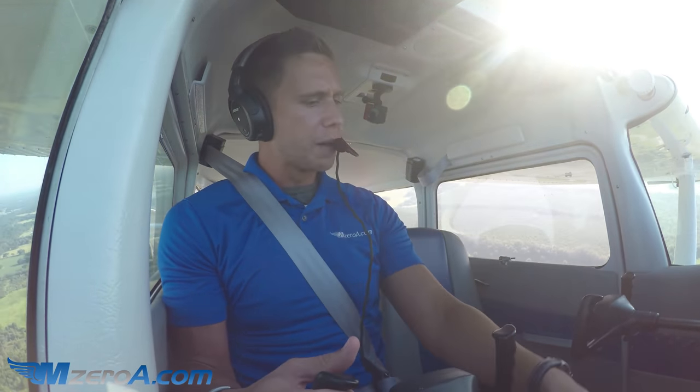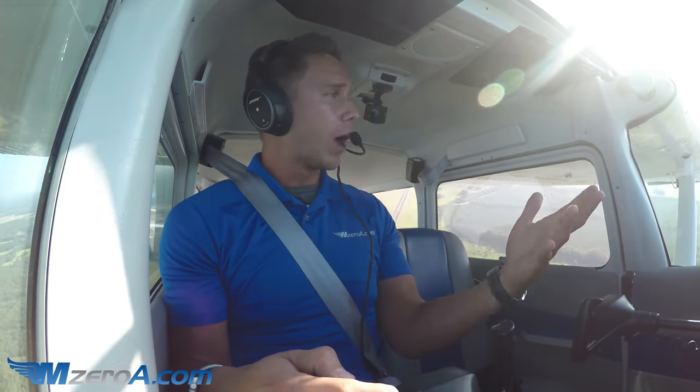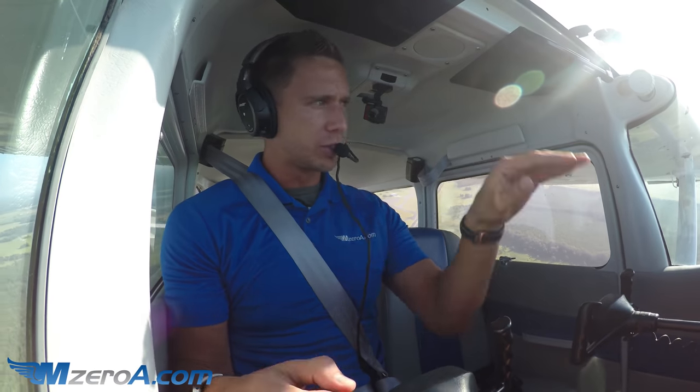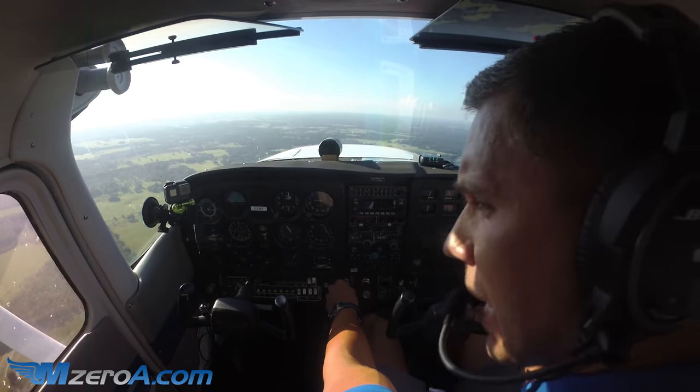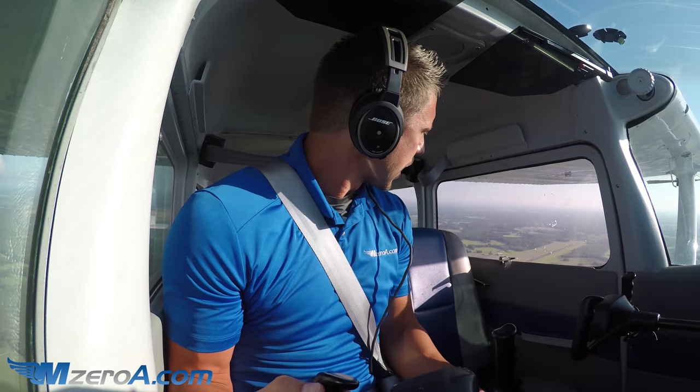Looking and turning crosswind. Now, the problem is — we simulate a short field two ways. Sometimes we're clearing an obstacle and have to hit a specific point. Sometimes it's truly a short field with no obstacles, like Cedar Key Airport with just beach on either side. You just need to come in slow enough to stop in time. The secret — just like a normal landing — is that airspeed is king.